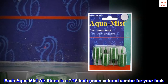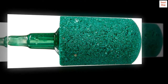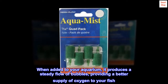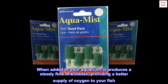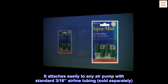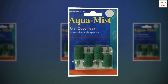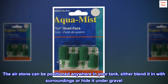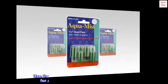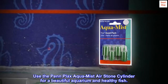Each Aqua Mist air stone is a 7/16-inch green-colored aerator for your tank. When added to your aquarium, it produces a steady flow of bubbles, providing a better supply of oxygen to your fish. It attaches easily to any air pump with standard 3/16-inch air line tubing, sold separately. The air stone can be positioned anywhere in your tank, either blended in with surroundings or hidden under gravel. Use the PenPlax Aquamist Air Stone Cylinder for a beautiful aquarium and healthy fish.